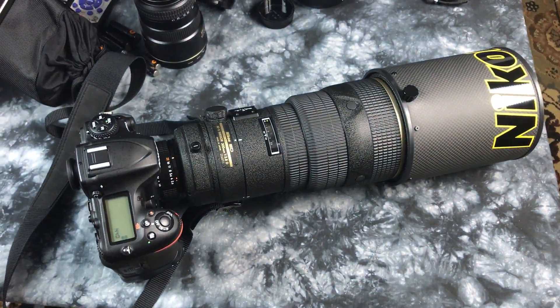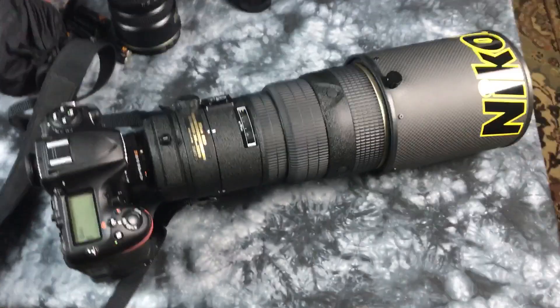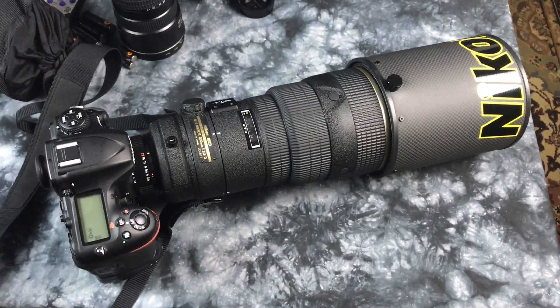So this is the one video where I go: Nikon, Nikon, Nikon, Nikon.